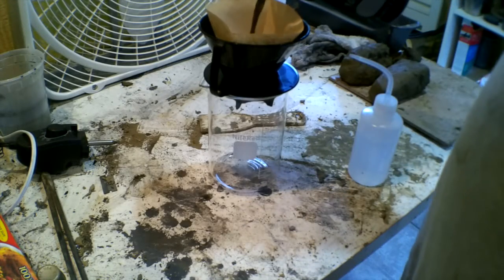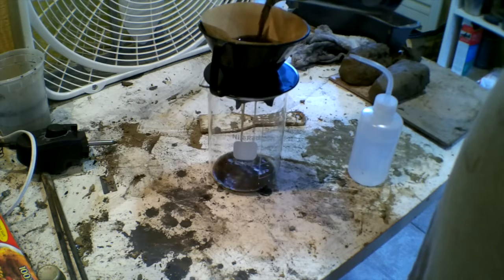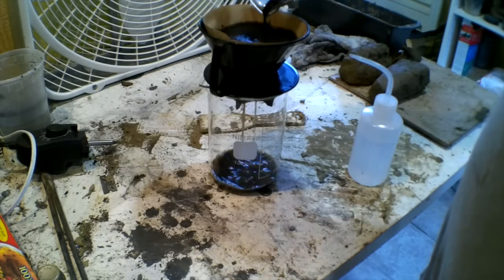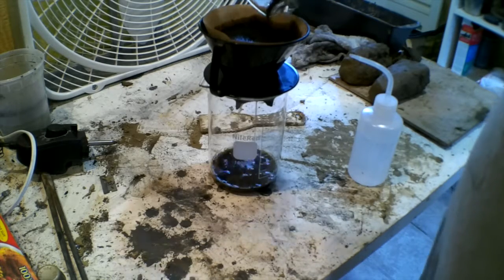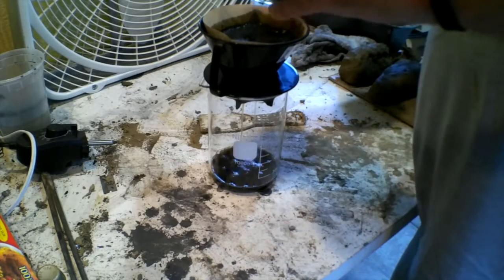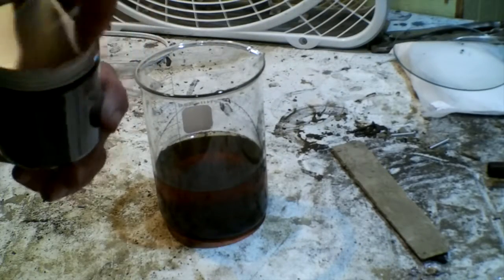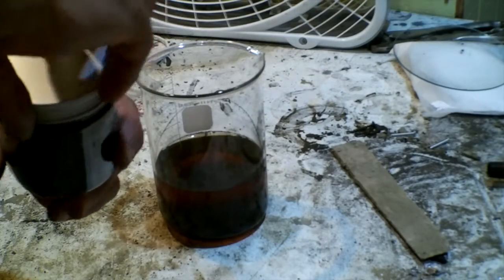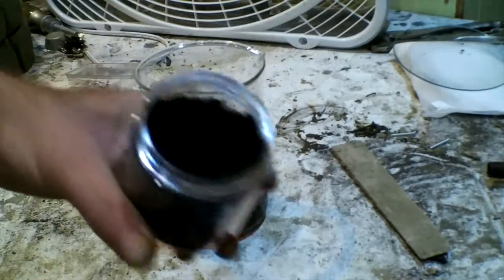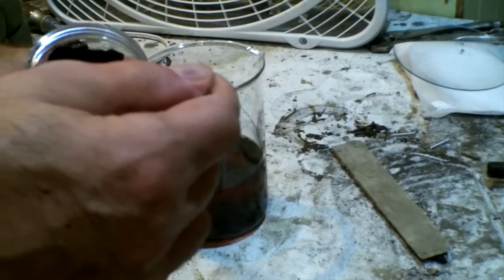Let's filter it off and see if I got anywhere. Well, not so much. In fact, I'm going to say that carbon actually might be causing me a problem. I might have gotten it more finely divided than I thought.